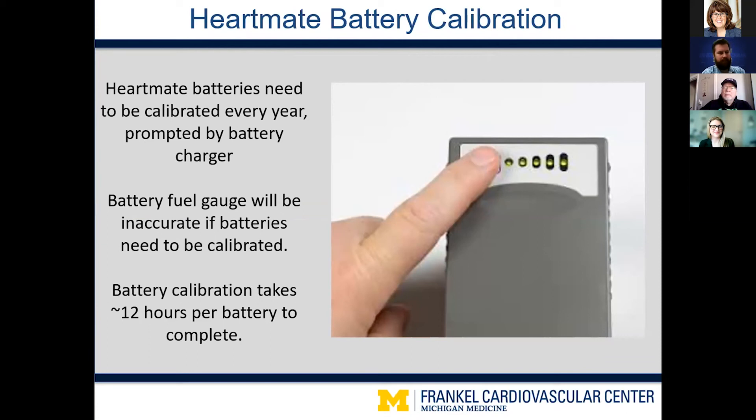A key thing to note about HeartMate batteries is they must be calibrated about once a year. The battery charger will alert patients when calibration is needed. The biggest issue when batteries are not calibrated is that the power within the battery doesn't match what's displayed on the battery fuel gauge. For example, you might see five green lights and think the battery is fully charged, but in reality it may only be 40 or 50 percent charged. Batteries that need calibration seem to not last very long, but they really just need to be calibrated so the charger can charge them completely.